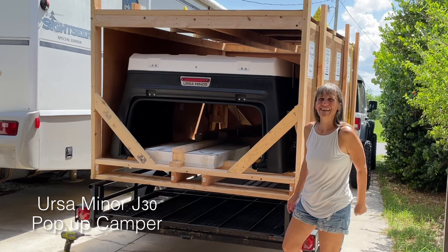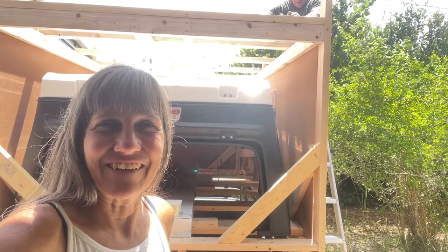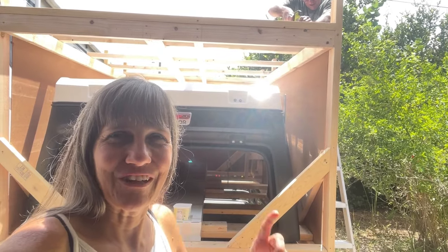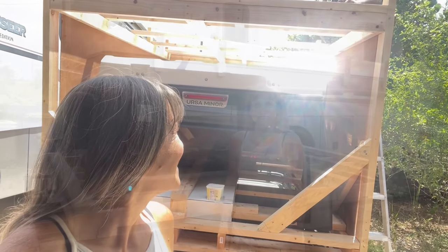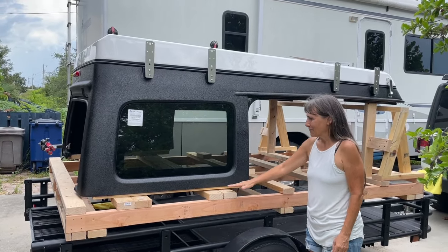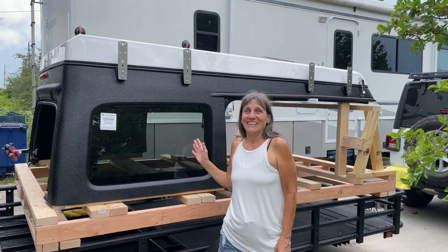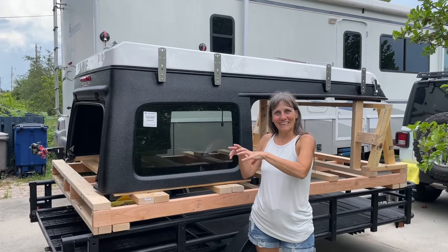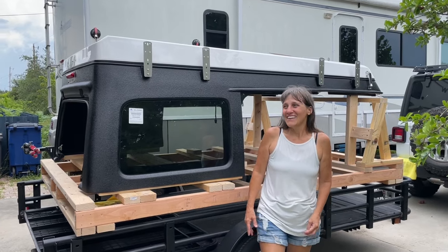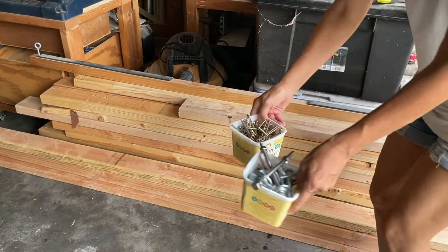We'll finish uncrating it and take a good look at it. Ursa Minor did a very good job of crating it — a lot of two-by-fours, a lot of really long screws. We have it uncrated most of the way; it's mounted to this bottom pallet piece. Just uncrating it took several hours — it's like dismantling a little tiny house. A lot of pallet wood and all these bolts.